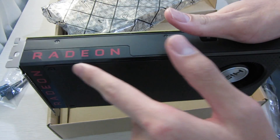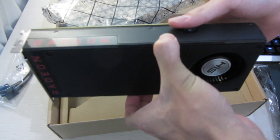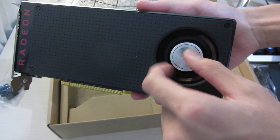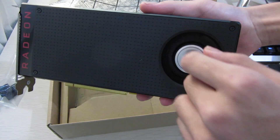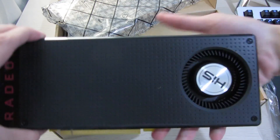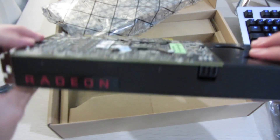You can see there are three DisplayPorts and one HDMI port. On the front there's basically just the Radeon logo, which honestly looks really nice. On the fan itself you can see that HIS has stuck their logo on there, but this is essentially just an AMD card with their own sticker applied.